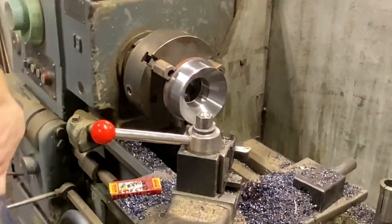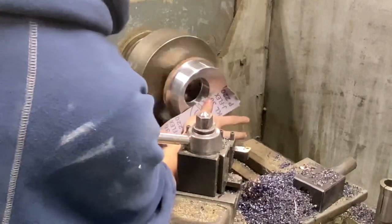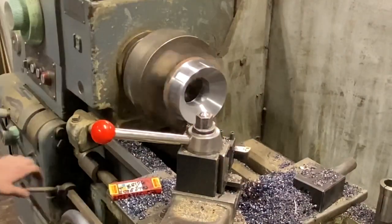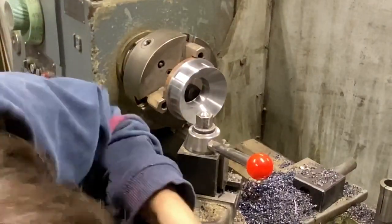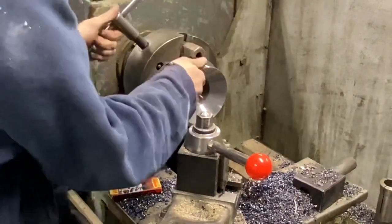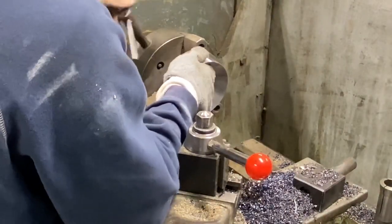Now we're going to polish the inside of the mandrel. It doesn't need to be super high polished, but just a little bit will help keep it from marring the bell material.